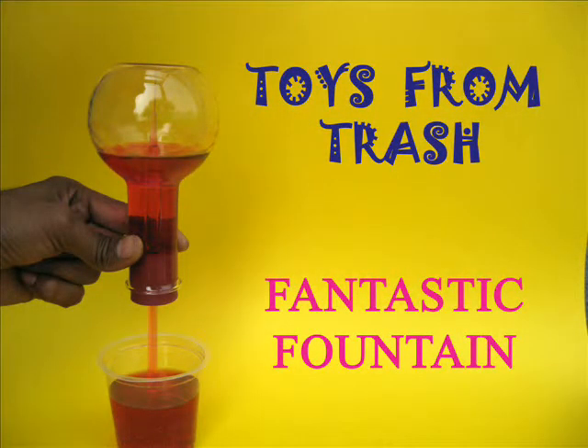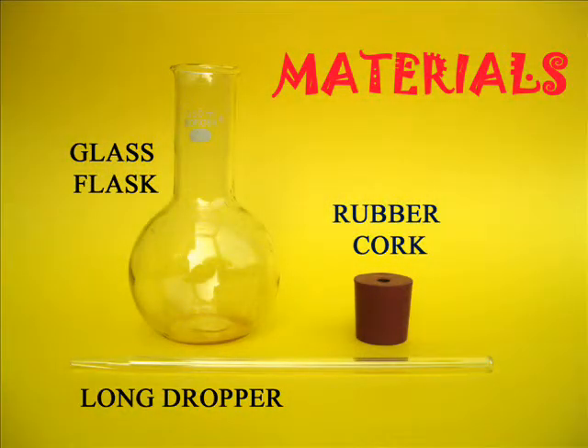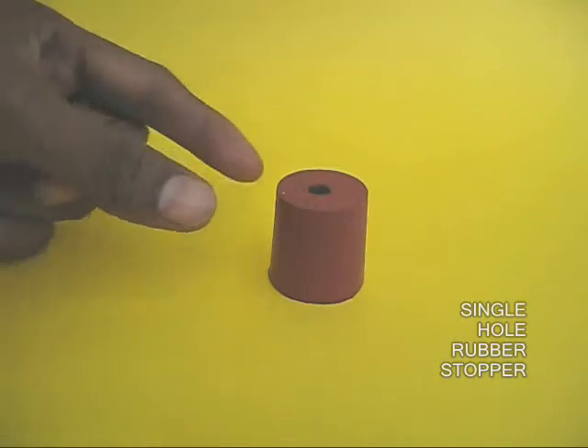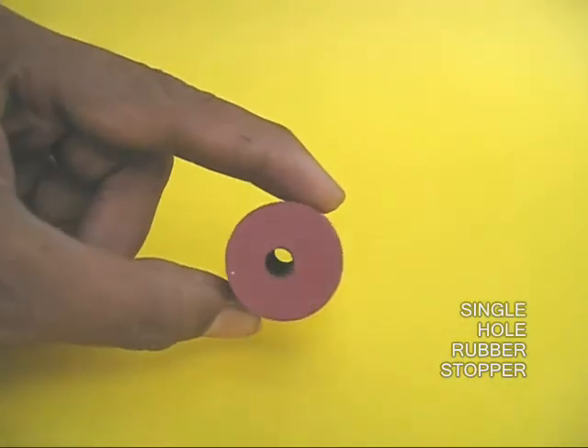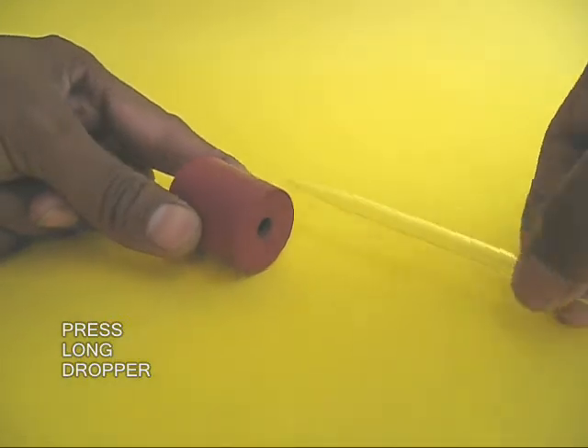This is truly a fantastic fountain and a very graphic science experiment. For doing this you would require a flat bottom flask, a long glass dropper, and a rubber stopper. Take this one hole stopper and insert in it a long glass dropper.